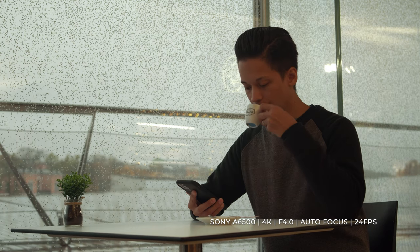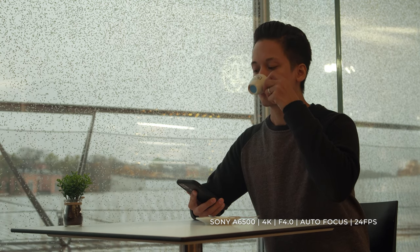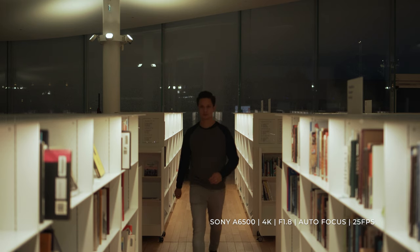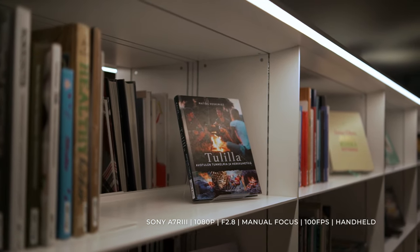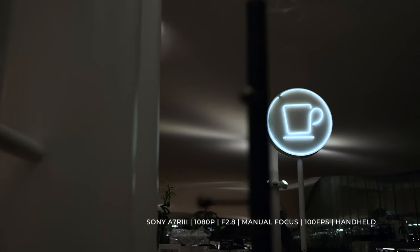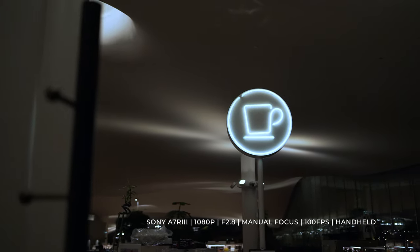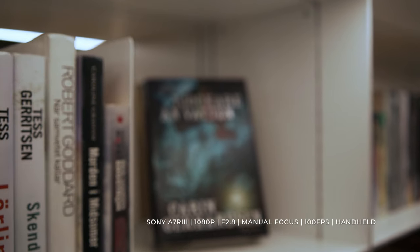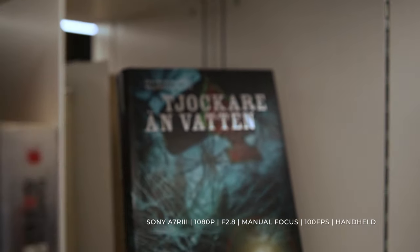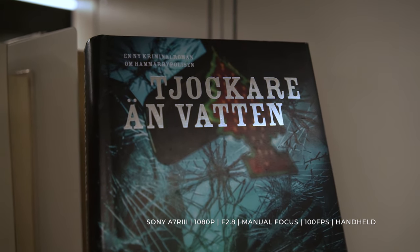Without going too deep into autofocus settings on Sony cameras, I think the autofocus on the a6500 is significantly better than on the a7r3, but that's just based on my personal experience. All of the b-roll I filmed inside the library was shot completely handheld because I wanted to see how well it works in a real-world run-and-gun situation. I'm very impressed by how versatile that focal length is and most of all how good it felt to film with the lens.